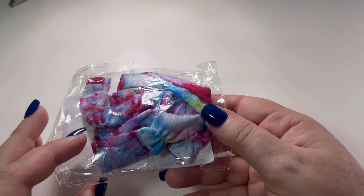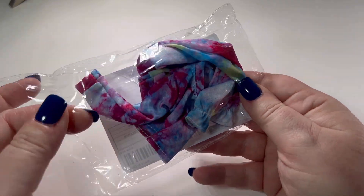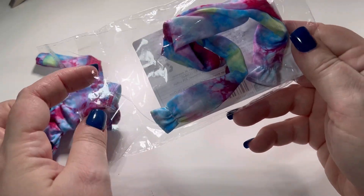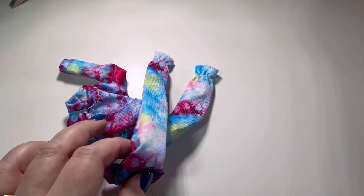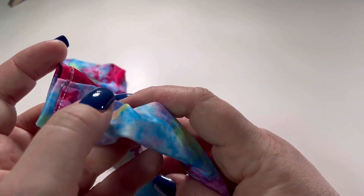Hi everyone, welcome back! Today I'm unboxing some clothes from Temu for my Barbie dolls. Starting off with this tracksuit, which has a nice tie-dye effect. I love the colors of this — it's sort of blues, pinks, purples.